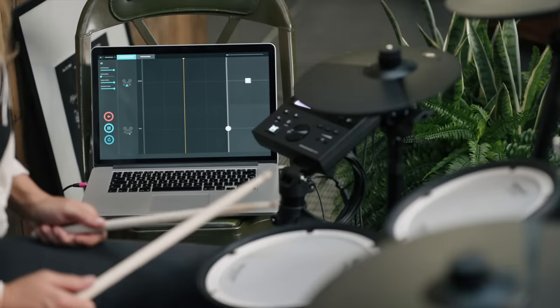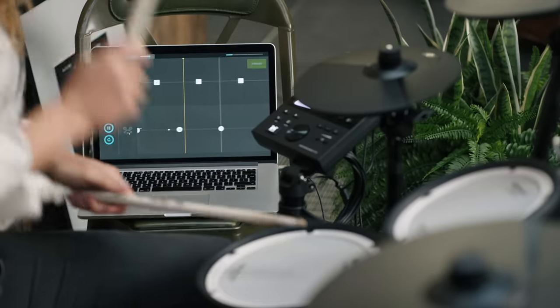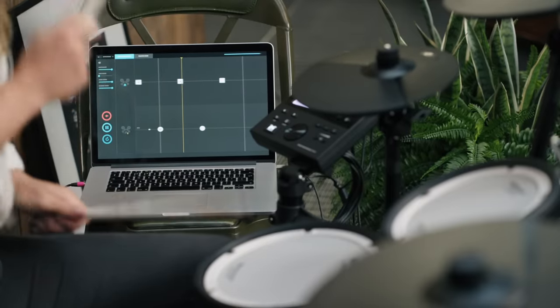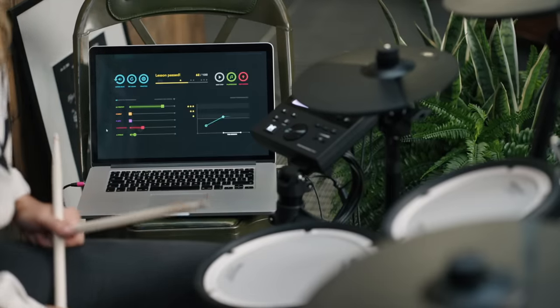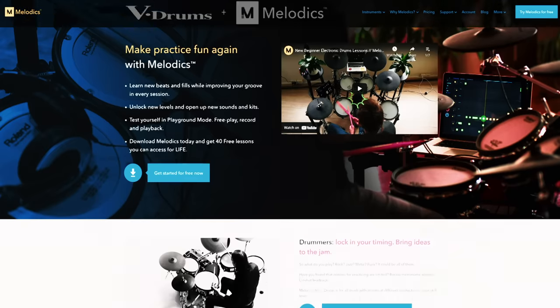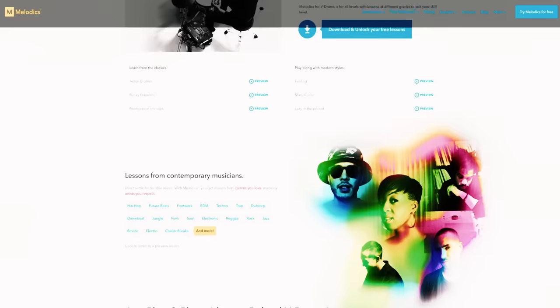Melodics has lessons in a range of music styles and difficulty levels from total beginner to advanced, and each one breaks the beat down into component parts so you can learn it. Each lesson also tracks your timing and accuracy, showing where you're getting it right and where you have room to grow. To use Melodics, download the app at Melodics.com/V-Drums, sign up for a free account, connect a USB cable to the TD-07 module's output, and connect the other end to your computer.